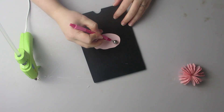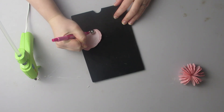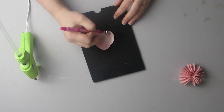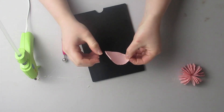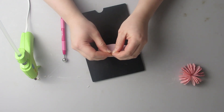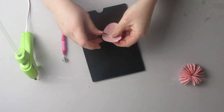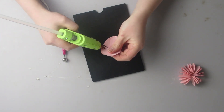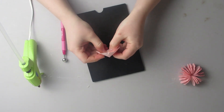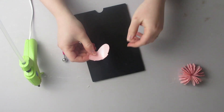Next you're going to take your large petals and shape them. After they have a little bit of shape to them, you're going to take the top edge, which is the side opposite the cut, and you're going to wrinkle it up a little bit. You're then going to glue one side of the cut and make it a cupping shape.